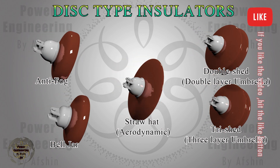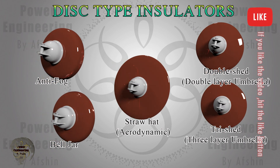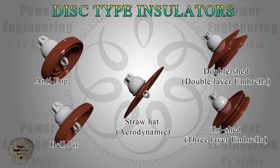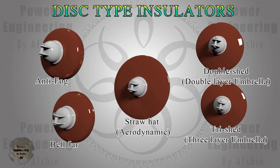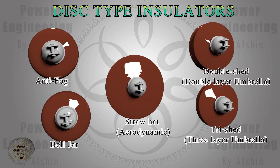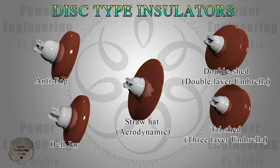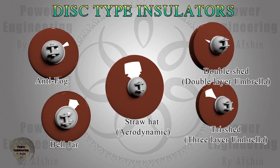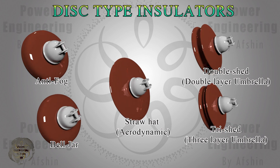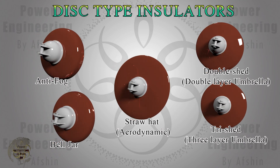They also feature a greater creepage distance. Anti-fog insulators are designed with deeper grooves to combat harsh conditions. Straw hat insulators, also referred to as aerodynamic insulators, are another variation. Due to their flat dielectric profile, they are highly recommended for desert regions where the absence of ribs reduces residue accumulation, especially on the inner surface. Their design also allows for consistent airflow, which aids in a natural self-cleaning process, making them ideal for areas with critical industrial or mixed pollution, such as desert and industrial zones.